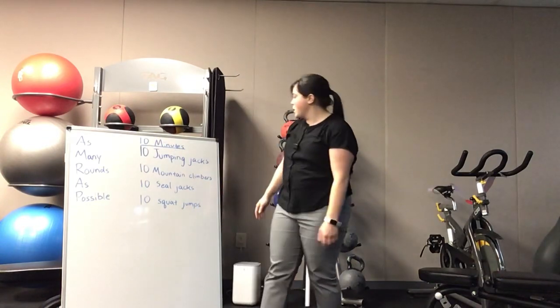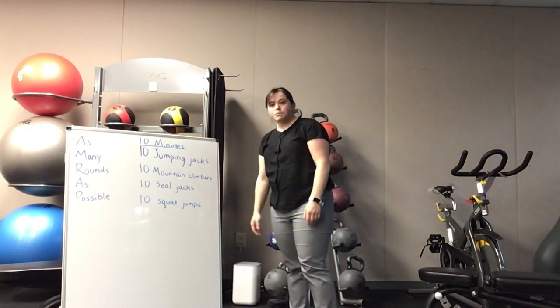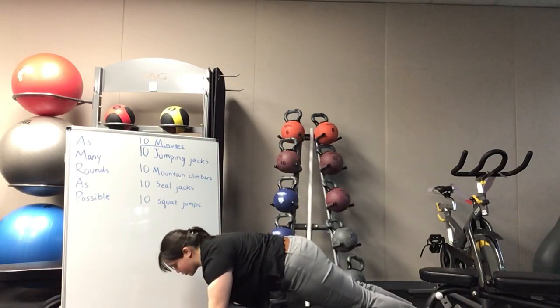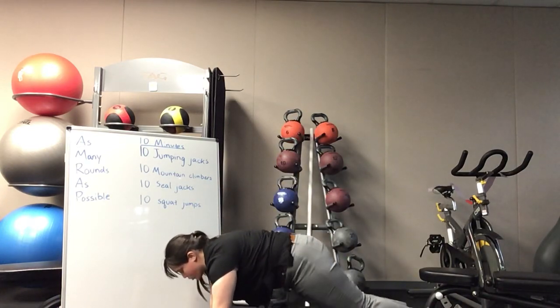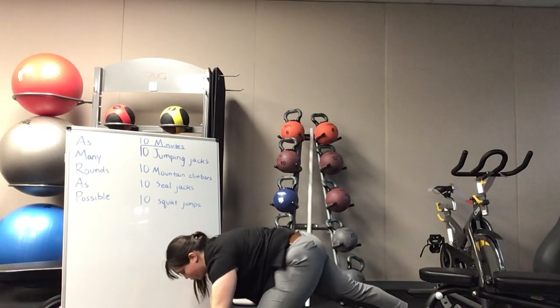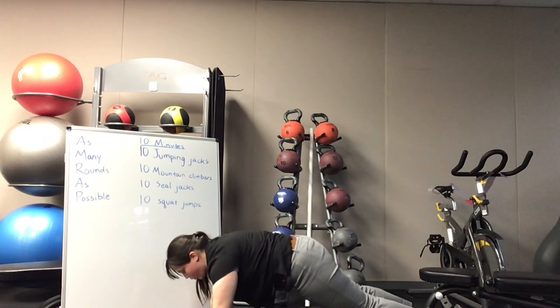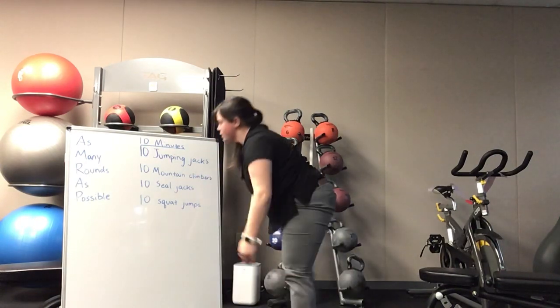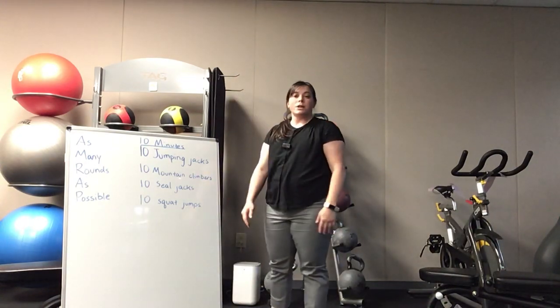The next one is a mountain climber. You're going to be on your hands in a nice plank position. You can either march in a more controlled way, or if you want to be more advanced, you can jump and switch the location of your feet.